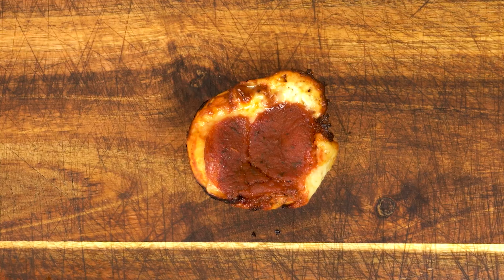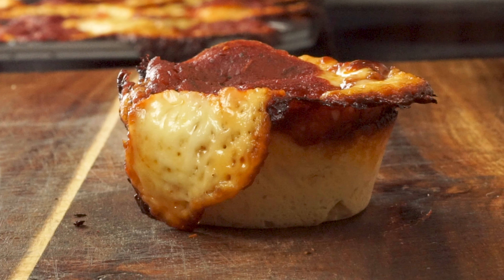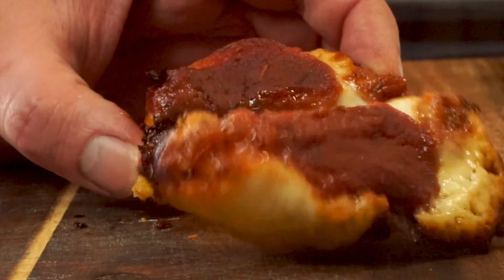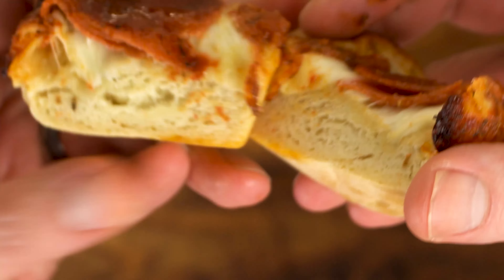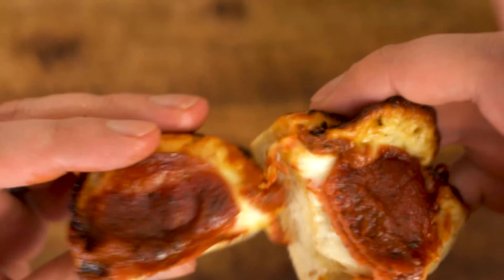Today we're gonna make these awesome little Chicago-style deep-dish pizza bites. These are really delicious but don't worry they're a real pizza cake to make. The toppings are top-notch and the crust is a must. And the cheese rounds out the situation nicely bringing a little culture to the party. But let's go ahead and get started before I can tell any more crummy food puns.